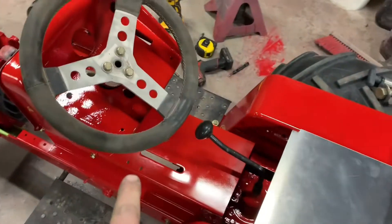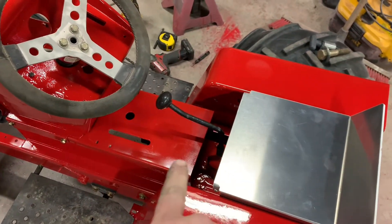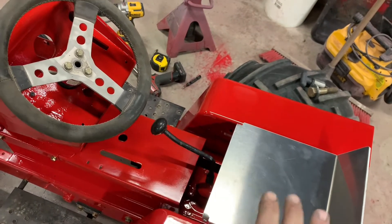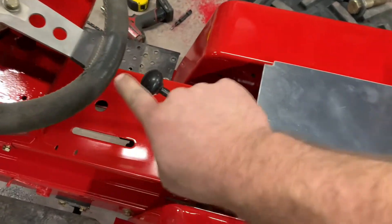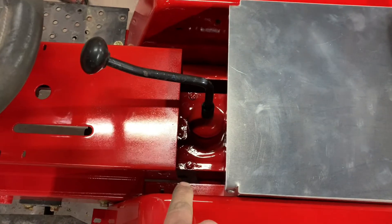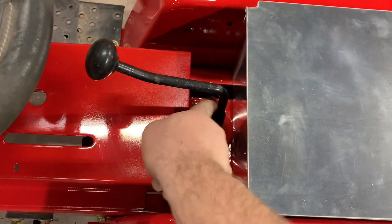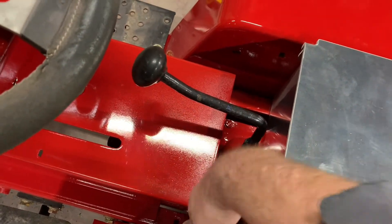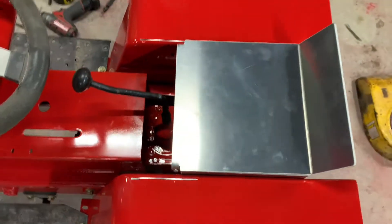I'm going to build a cover panel — a nice aluminum cover. I'll just give it a brush with a Scotch-Brite pad. It'll cover that area, come back to the seat box, we'll have to notch around where the shifter goes, but I'll probably bend some pieces down on each side and make them come all the way down to kind of fill in all around that — just for aesthetics.